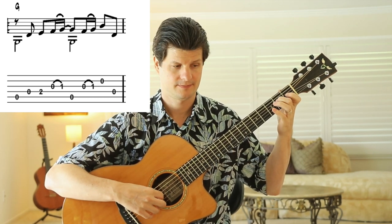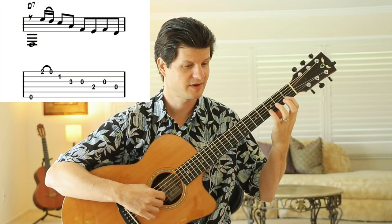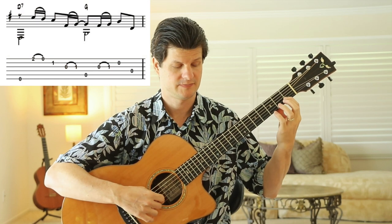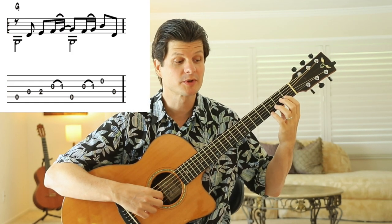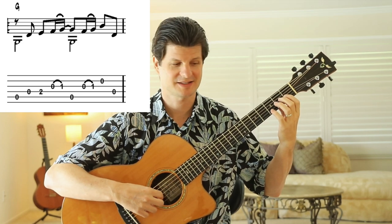Repeat that — the D7, the phrase, then a tag, that repeats. Try to really work on your timing so you can keep it nice and consistent as you play.